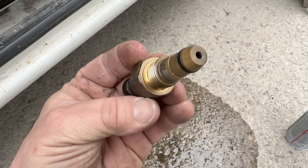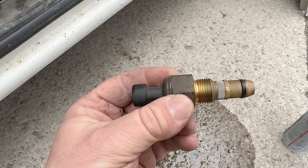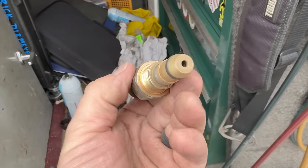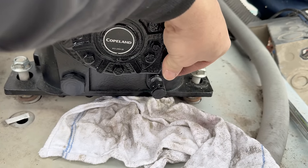Definitely use the box wrench on that or a socket — you don't want to use the Crescent wrench, it will screw it up. Looks a lot better than it did, that's for sure. Spray it inside, backside. Let's see what kind of oil we have — that ain't too bad.